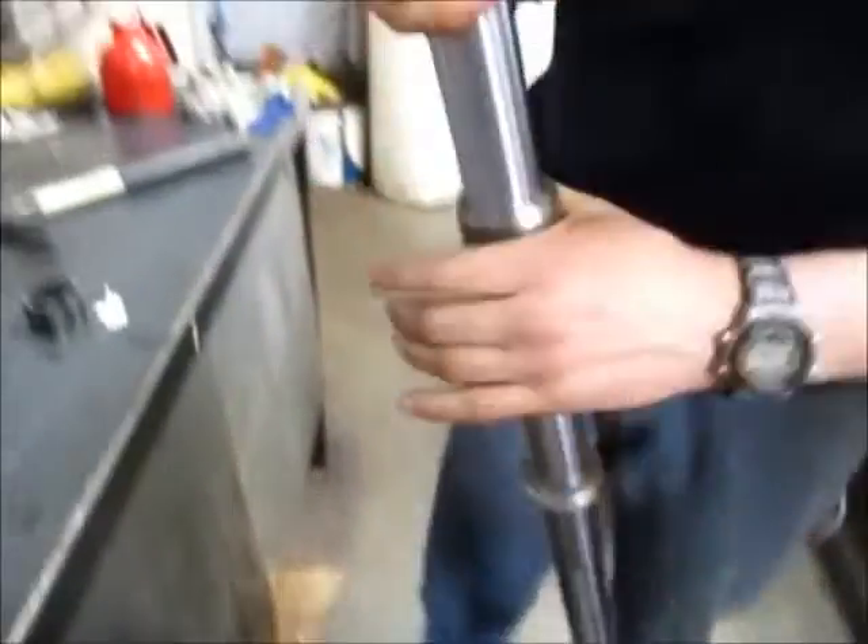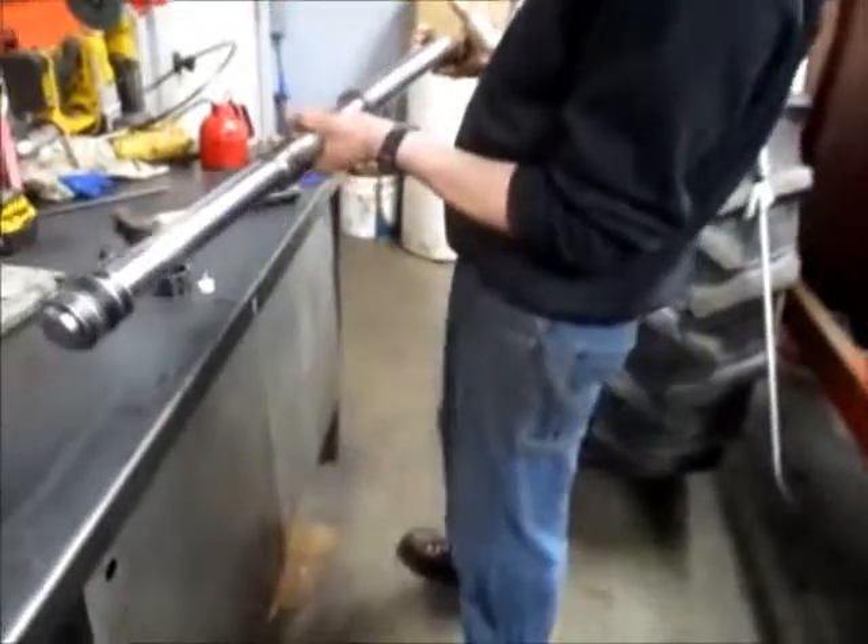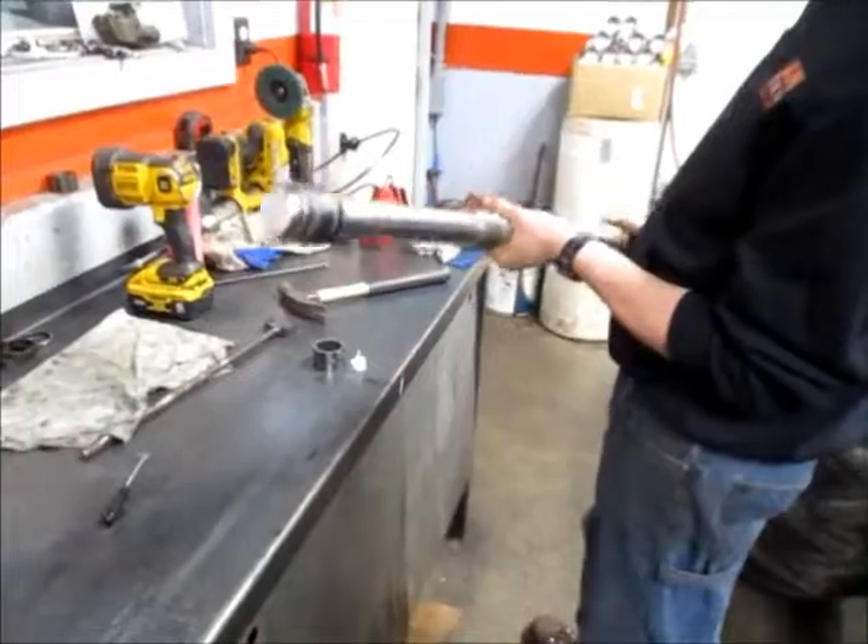The rod is now complete and ready to be reassembled.